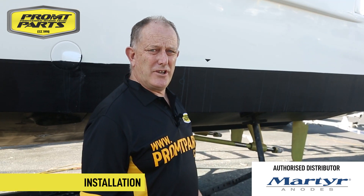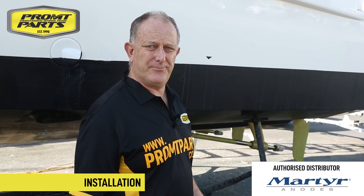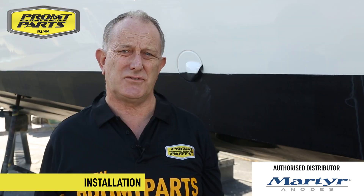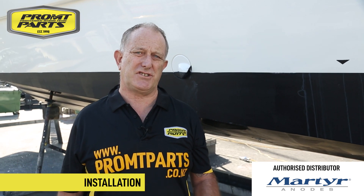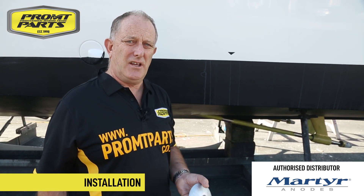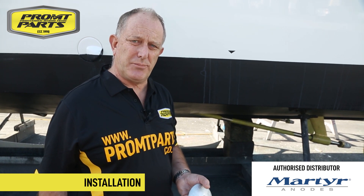Before we do the install, let's talk about why it's so important to have functioning anodes on your boat. Anodes are sacrificial metals like zinc, magnesium and aluminium, designed to degrade to protect the precious components of your boat. In other words, they sacrifice themselves instead of the expensive components on your boat like rudders, prop shafts and propellers.